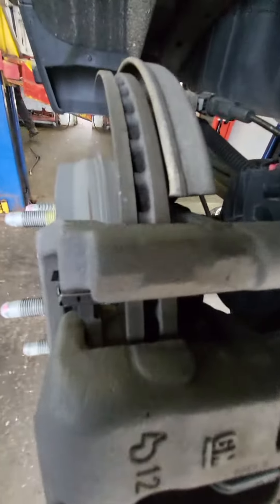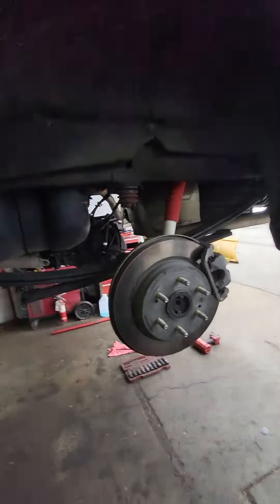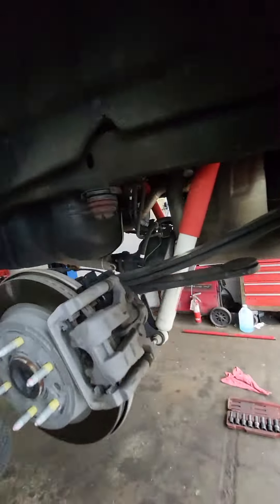The brake pads are like a half inch thick. The fronts are maybe 60 percent, the rears are about 70 to 80 percent. There's no reason to recommend any brakes. As bad as it gets sometimes in shops, there's no reason to rip anyone off. Now, if he had a concern like noise or pulsation, then you're addressing the customer's concern — but to tell this man he actually needed brake work is absolutely not true.